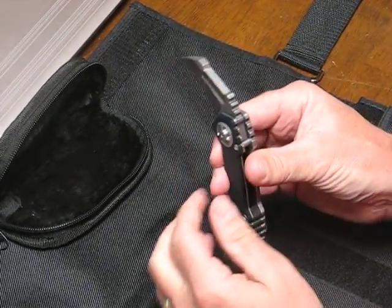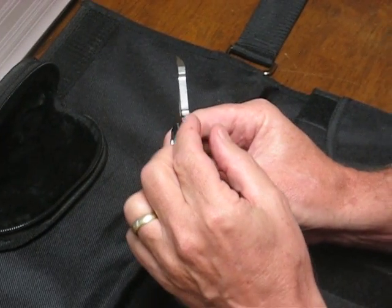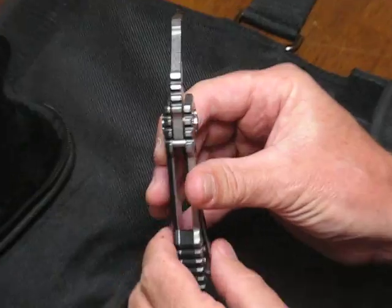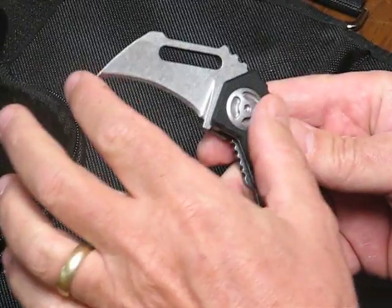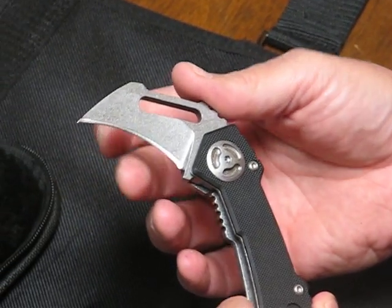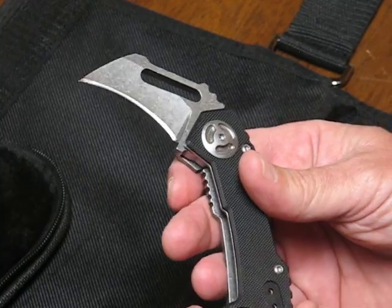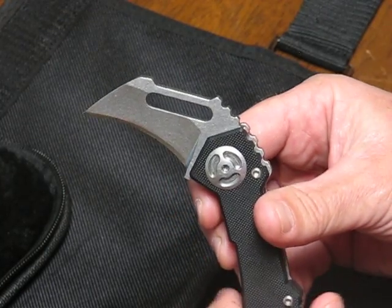The blade on this little beast is super stout at 3/8ths of an inch thick and overall length on the blade is 2 inches. These came hair-shaving sharp right out of the box with a needle sharp point on the tip.